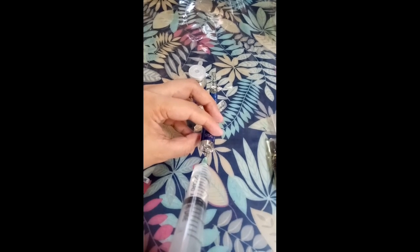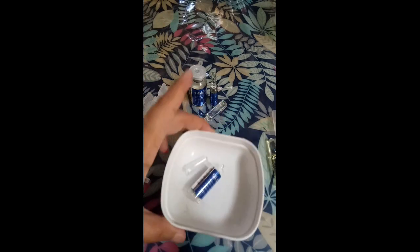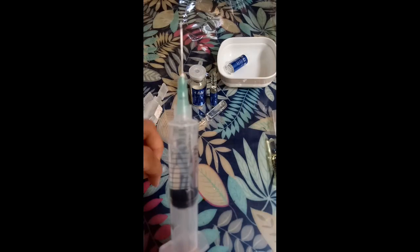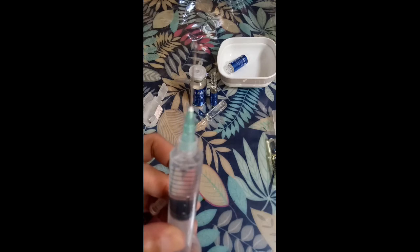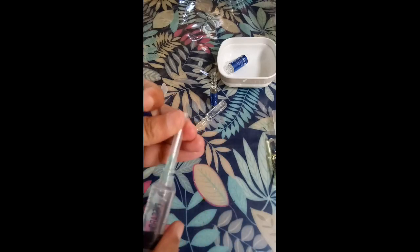Slightly bend it like that to get the liquid out. So as you can see, we've gotten the other medicine out, so we can push that in. If there's still some left, slightly bend the ampoule to get it. You should have a container, guys, where you place the used items.